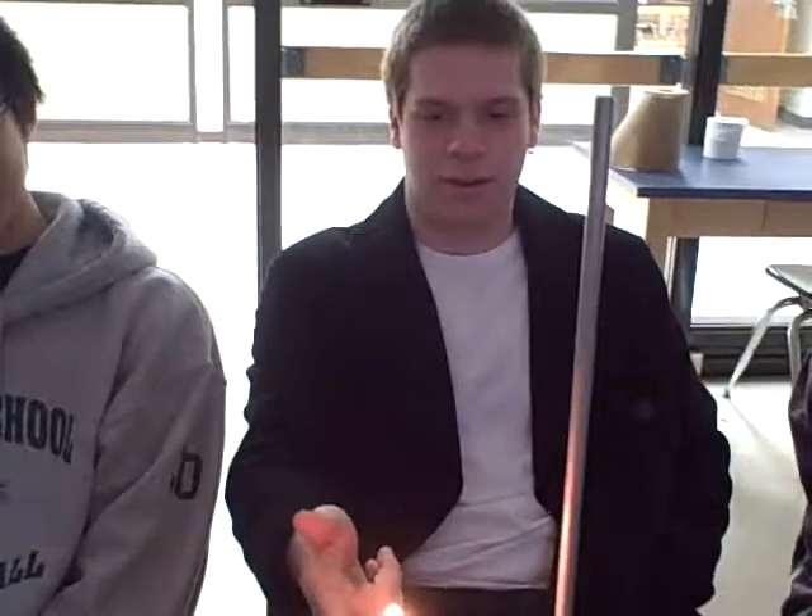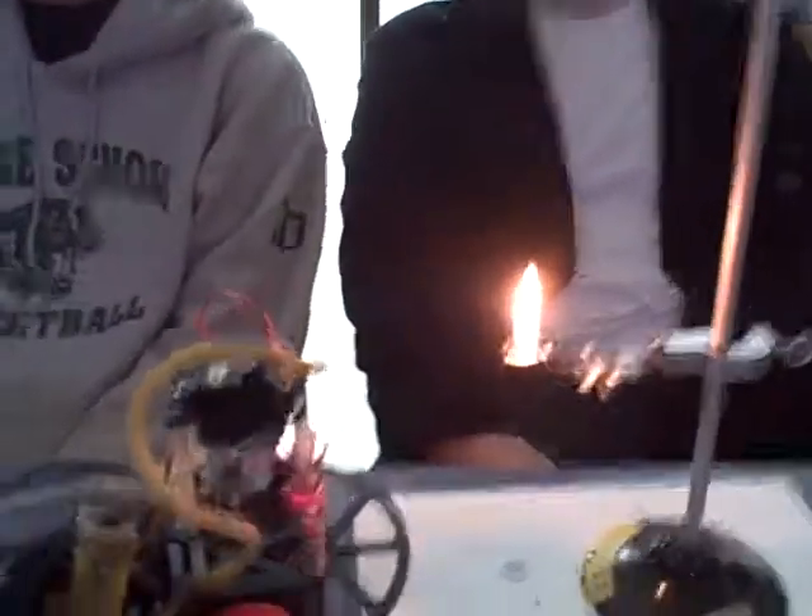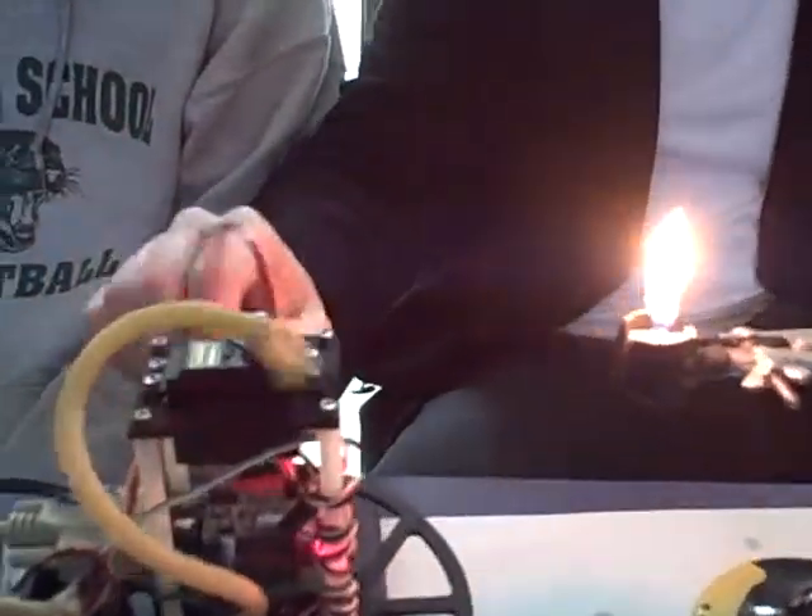This is our fire extinguisher. It's going to find the fire in the candle and put it out. Yeah, you can just run it right there.